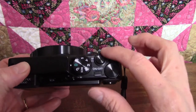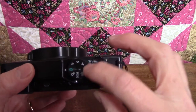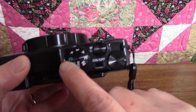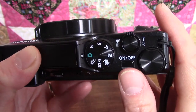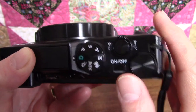The large wheel just to the left of the on-off switch is called the mode dial. Whatever the little icon is lined up to the white dot is the one that's selected. The little green camera is the auto mode — the general all-purpose setting for taking pictures in a variety of conditions.